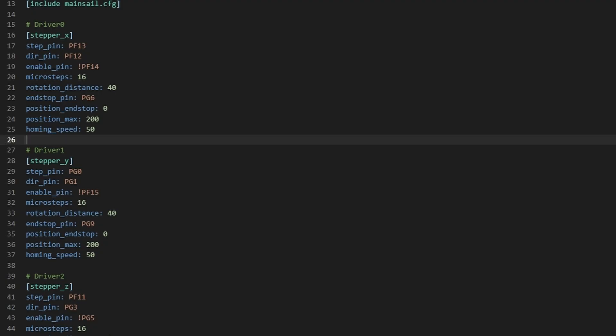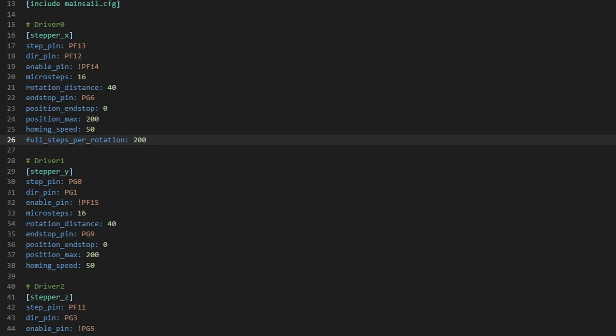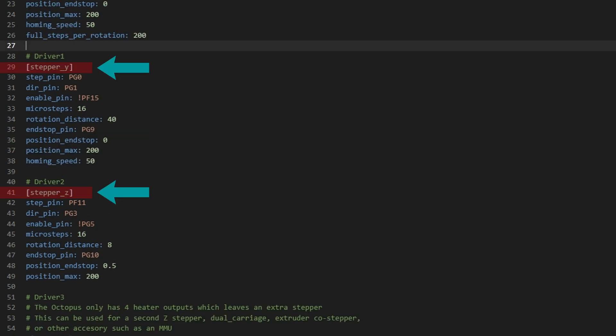The last thing for steppers for now is something that is actually missing from this default CFG, and that is full steps per rotation. This depends on the motor you use. Most motors have a 1.8 degree step, and these motors can move 200 steps in a full rotation. You might however be using a 0.9 degree stepper, in which case 400 steps is a full rotation. For us we're using 1.8, so it's 200. You can apply similar definitions to the Y and Z stepper too.